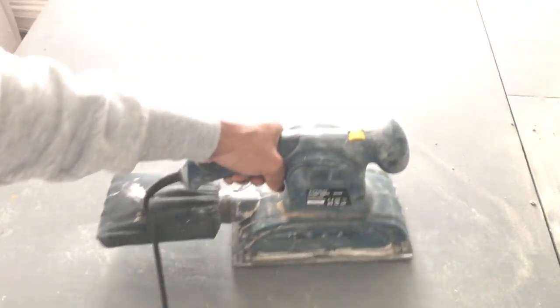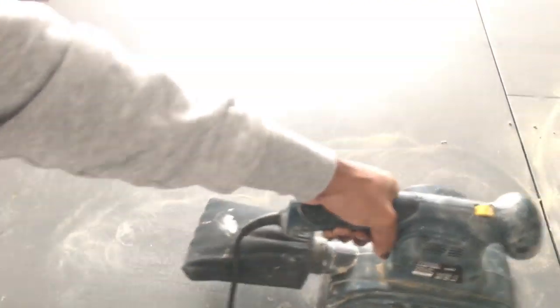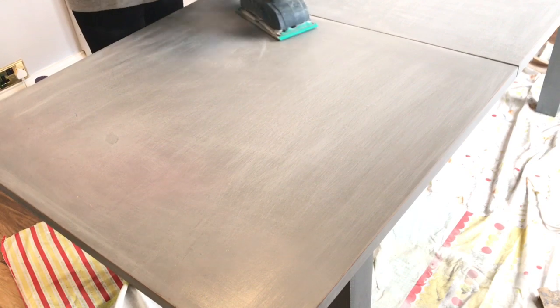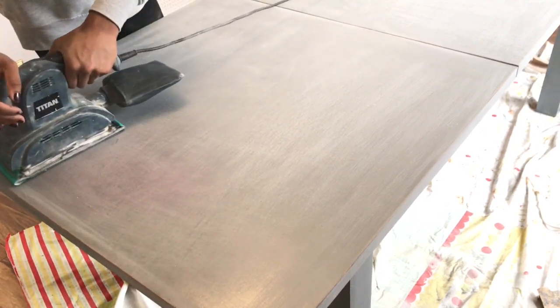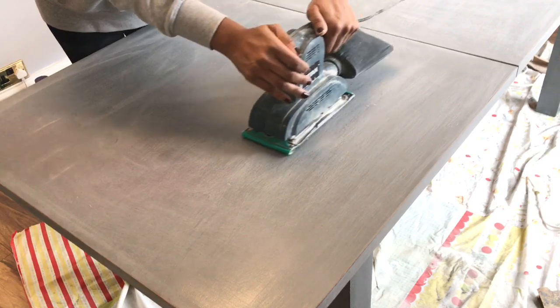To start off, I am going to sand it down. I want to sand it down as far as I can to take all the chalk paint and the varnish off as much as I can. I started by using a medium sandpaper and then I used a fine one afterwards.